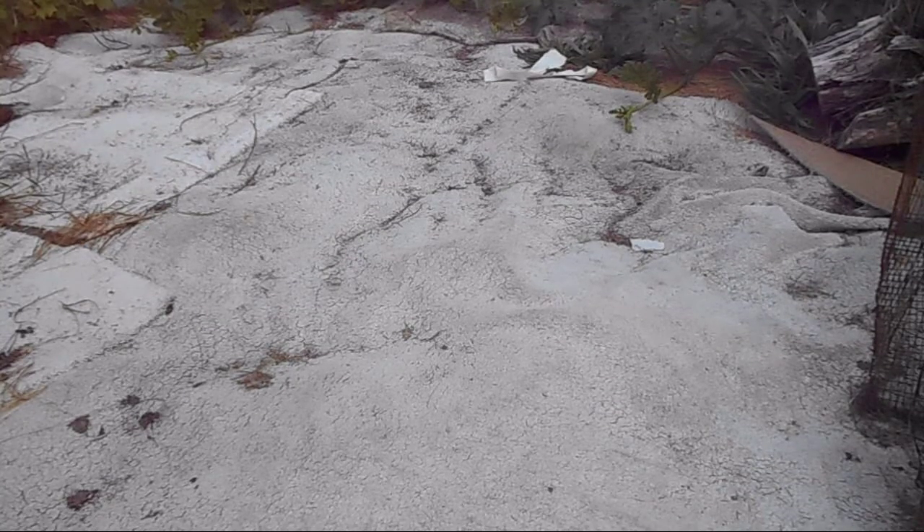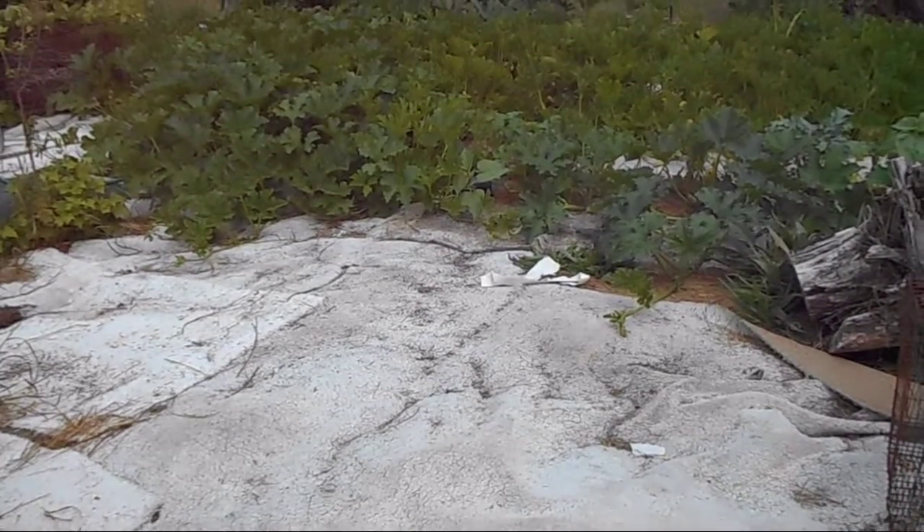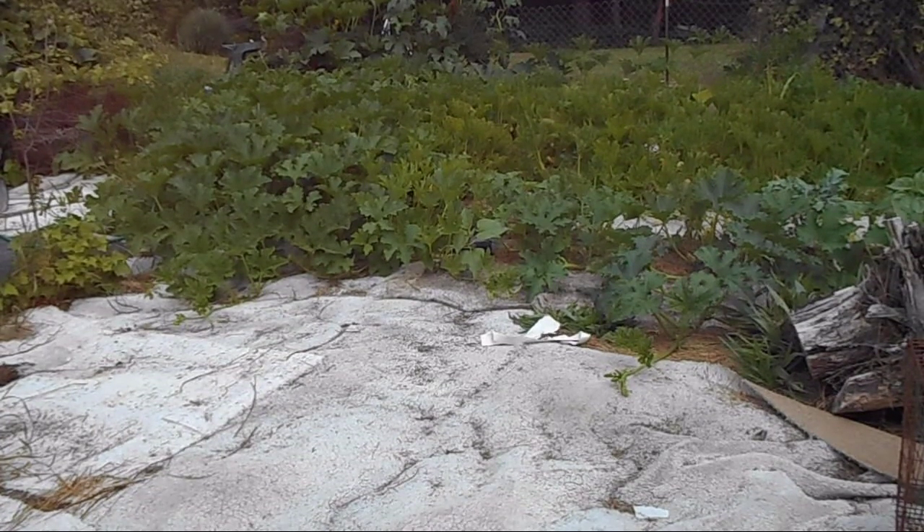This is what the ground looks like covered with carpet, with hay underneath. We'll pan up so that you can see the pumpkin patch covering most of the carpet.